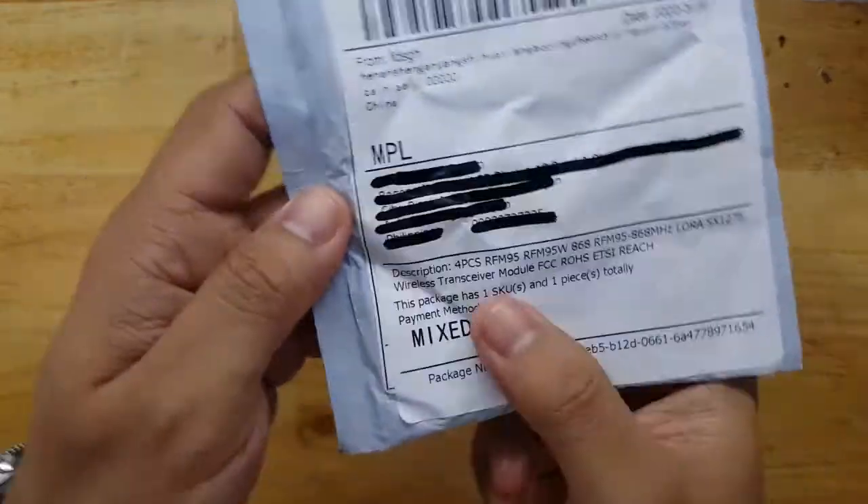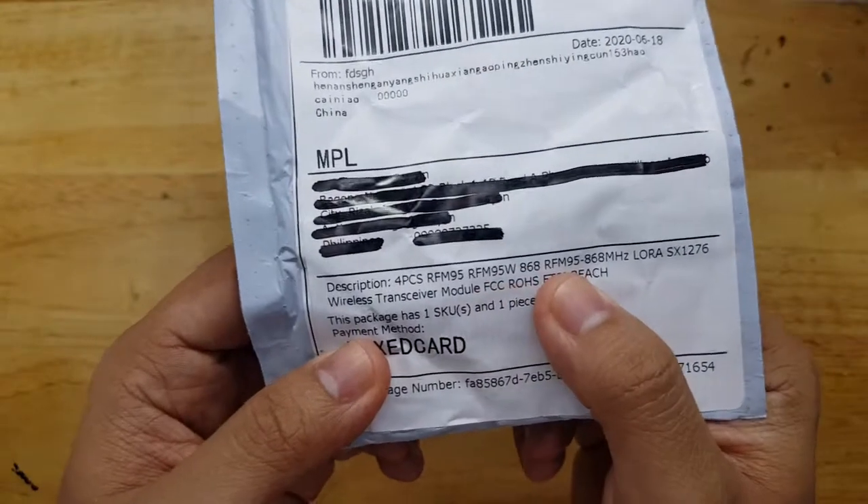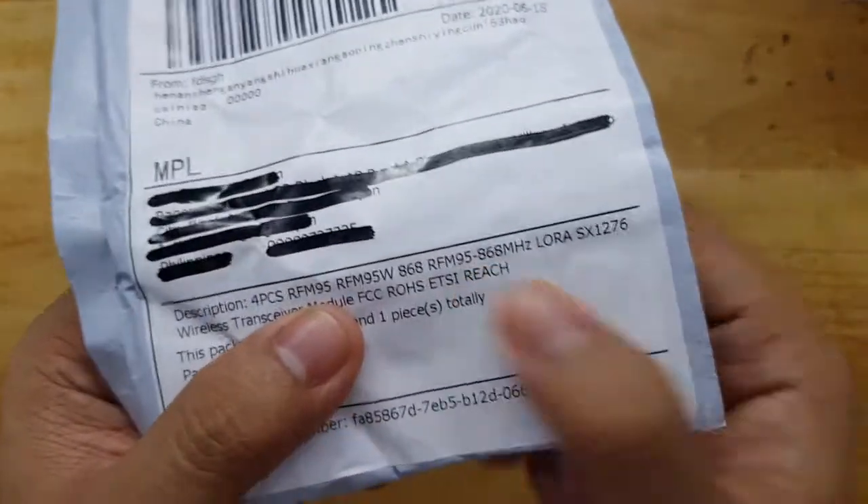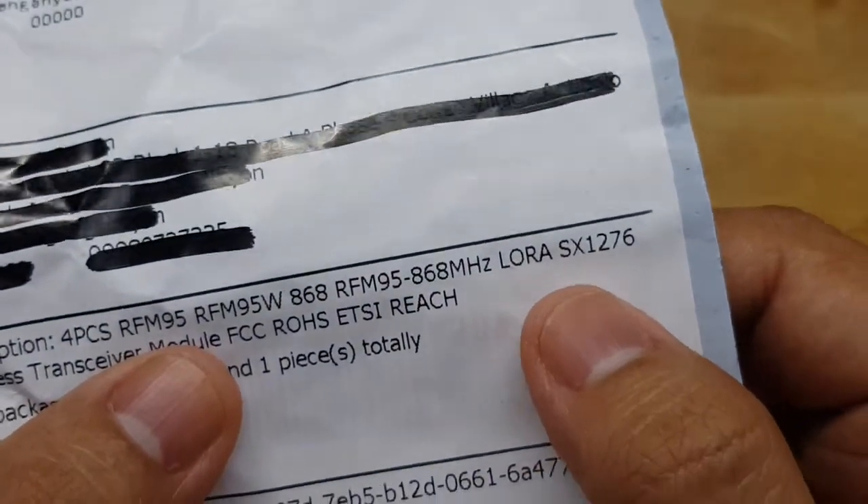This is a quick unboxing video of my new module that I bought. This is an RF95 or LoRa One module for 868MHz. It has an SX1276 chip on it.